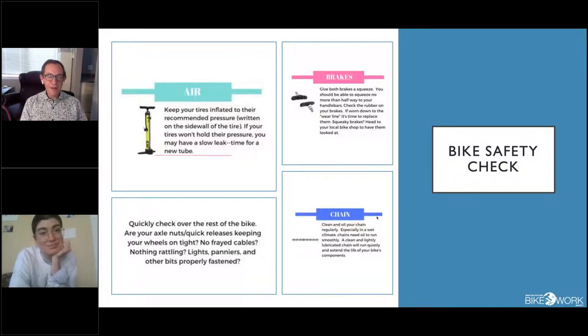Brakes are super important — check them every time before you head out, and keep an eye on brake pads. What we're showing here are pads for rim brakes, but a very similar concept for disc brakes. If they get worn down too much, it's time to go to a bike shop and get them replaced. Also check your axles or quick releases to make sure your wheels are properly tightened, watch your cables for rust or fraying, and if you have panniers, pick up the bike and drop it from about six inches to make sure nothing falls off.